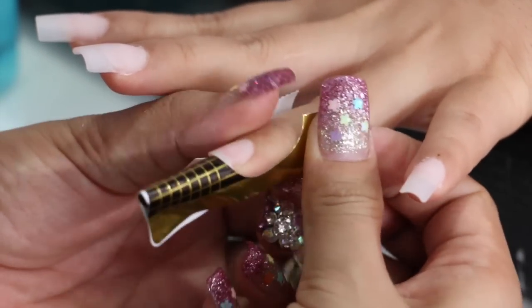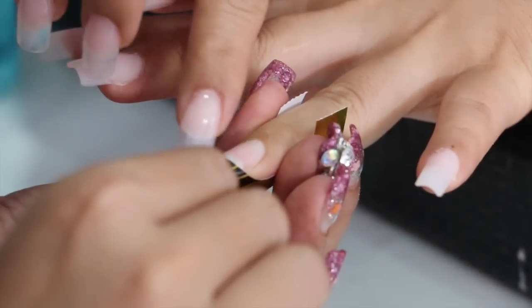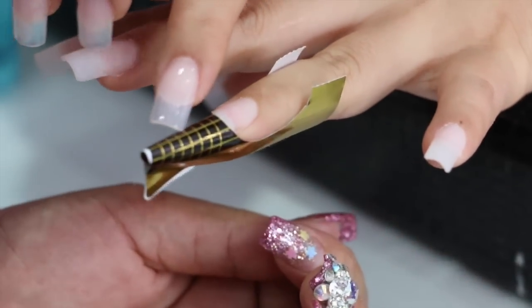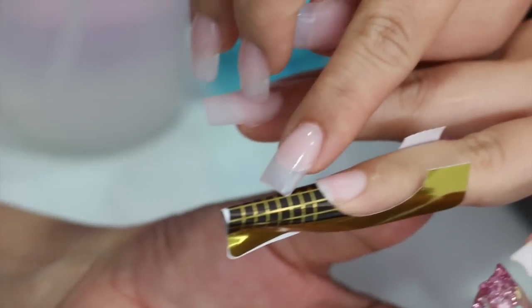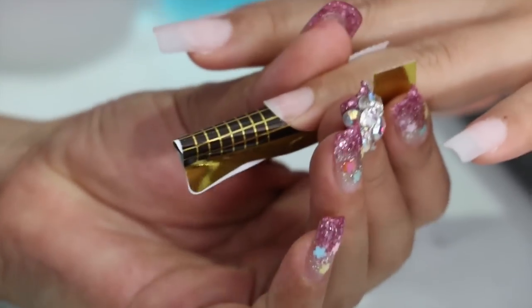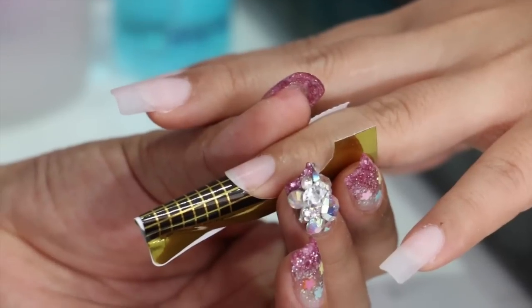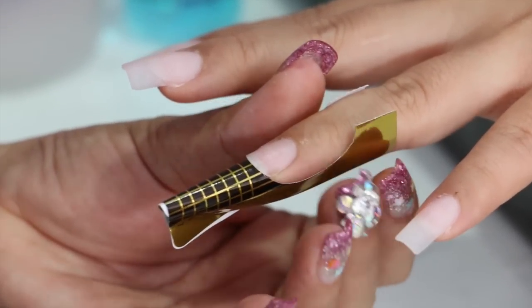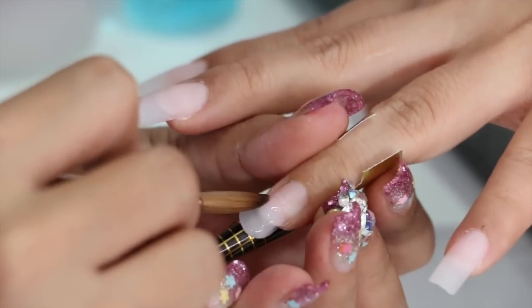When we put it in the form, we will put the form in the form. We use the same color, and we put it in the color to start the coloring process.